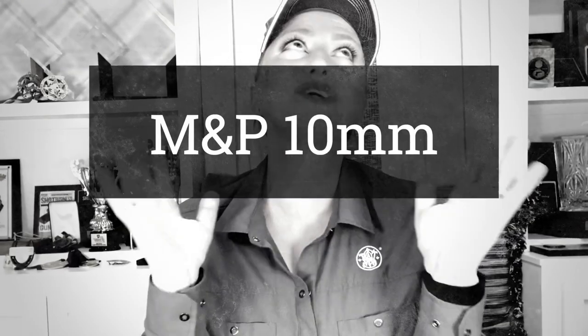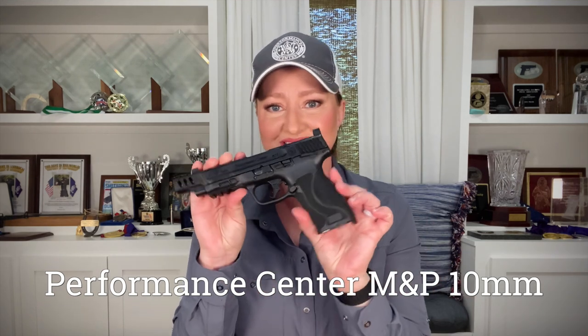I can still remember the day when Smith & Wesson launched the M&P 10mm — a glorious day. For those of you who appreciate and enjoy this caliber, now there's even more reason to rejoice because we now have a Performance Center version.